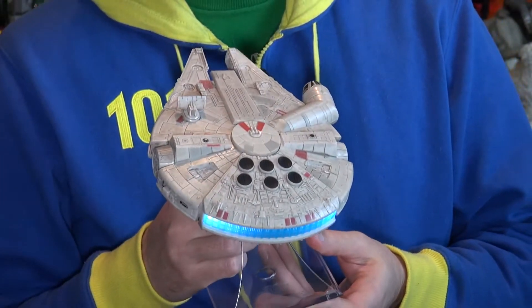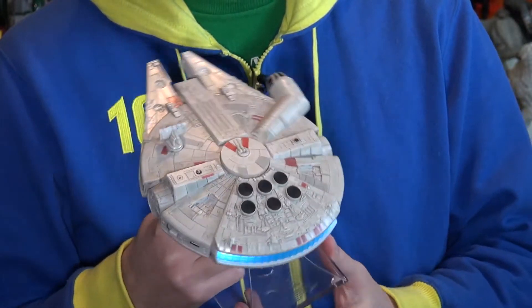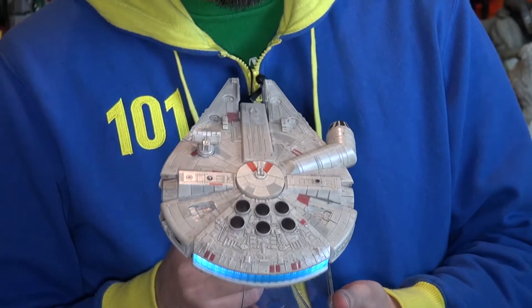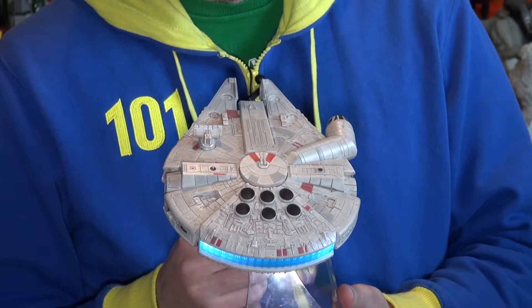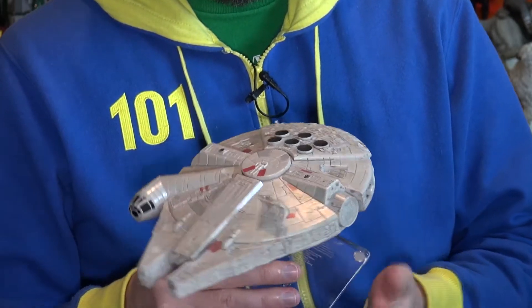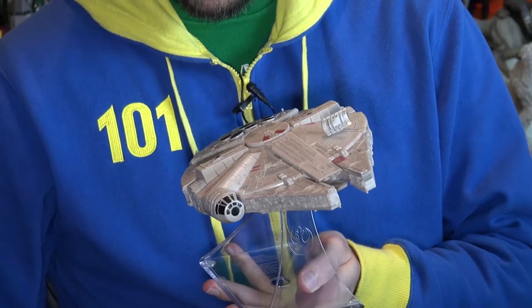Let's try and get a good sound check here. It's not going to be great because it will be whatever the Bluetooth speaker can do over my microphone and through YouTube, so it's not going to be a perfect demonstration, but I'm going to play one of my favorite podcasts — Harmontown — and we'll see how it sounds.